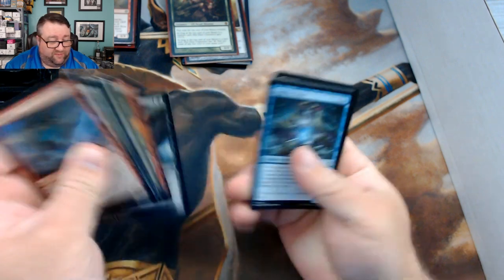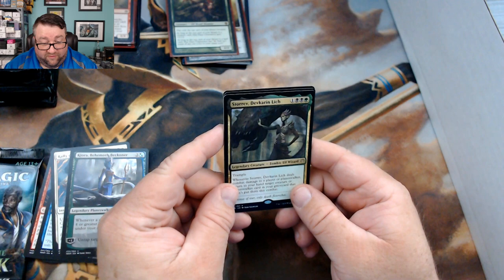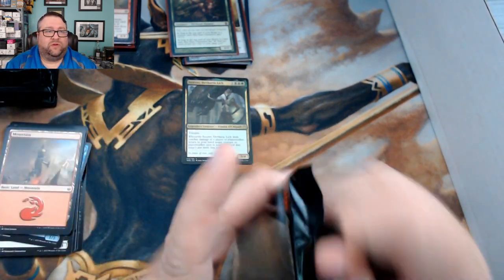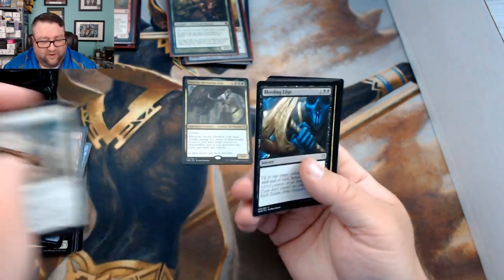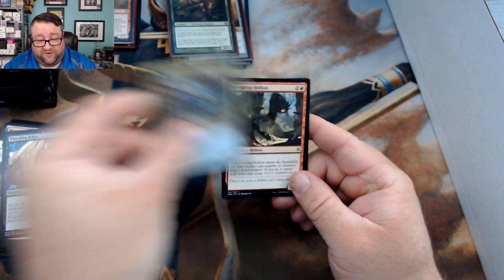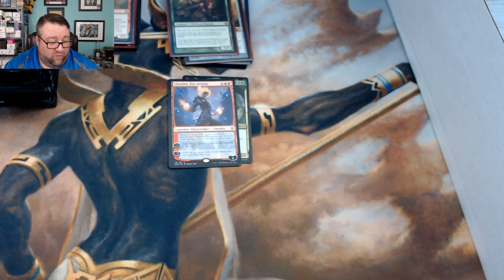Opening Jeffrey's packs: we got Augur of Bolas, Rally of Wings, Kujira, and Stormrider Lich. Pack number two: we got Bleeding Edge, Merfolk Skydiver, Devouring Hellion, and Chandra Fire Artisan — not too shabby. There you go, Jeffrey.